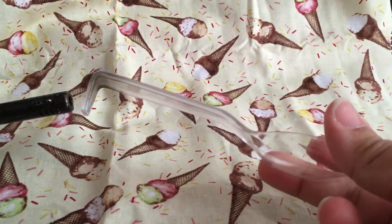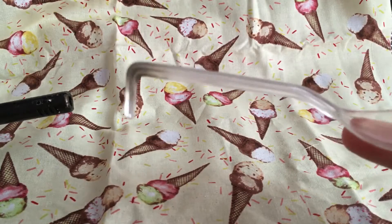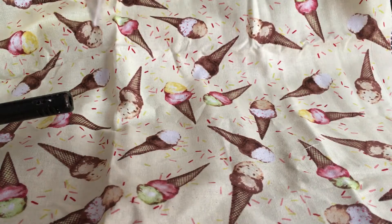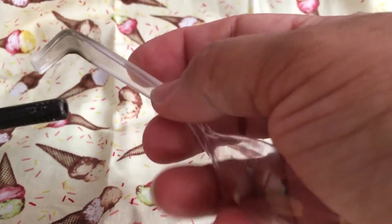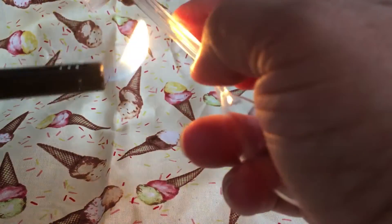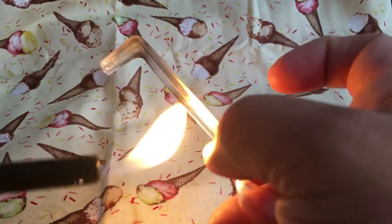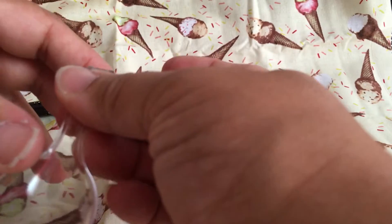We're going to bend it about somewhere around here. Let's bend that into place — make sure it's straight.